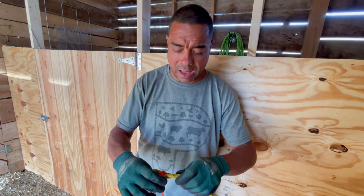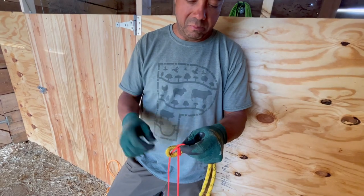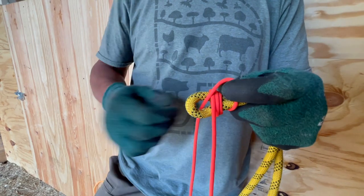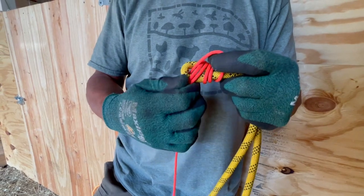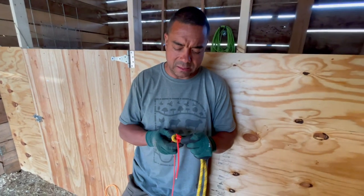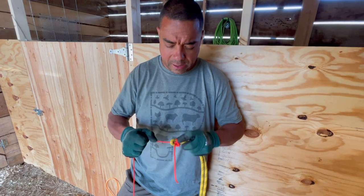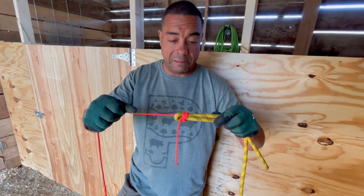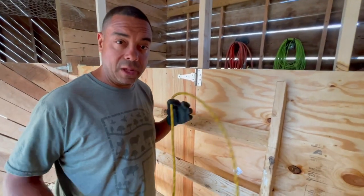Under high tension this isn't the knot you want, but the double sheet bend works where a square knot just slips apart. You can wrap more than twice — I've even done a quadruple sheet bend when there were massive differences between rope diameters and it wouldn't stay otherwise.